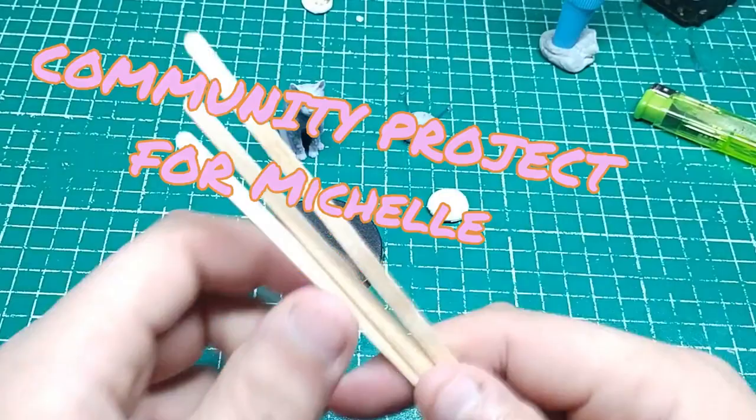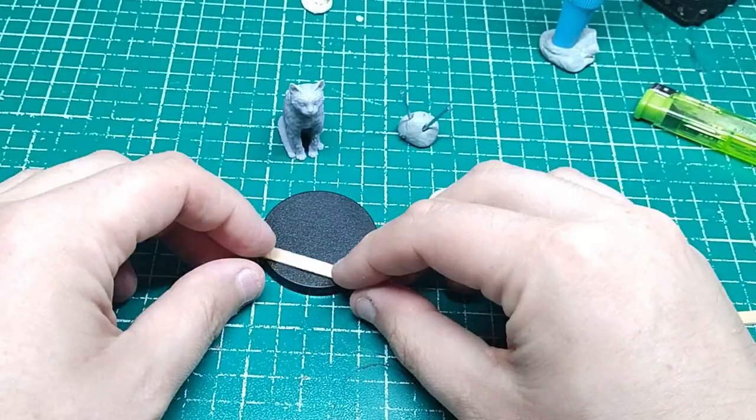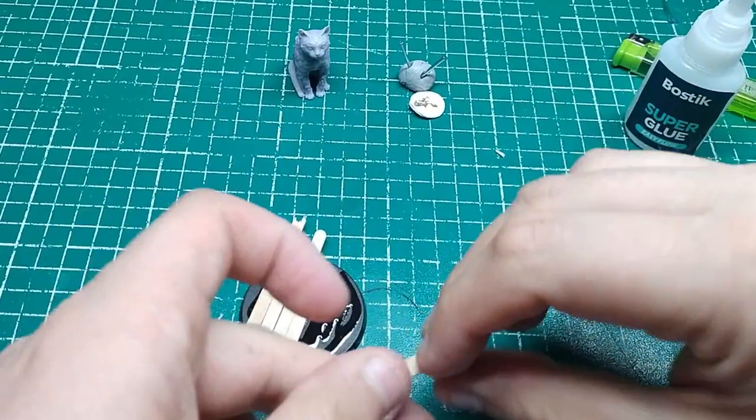So first of all thank you for reaching out and giving me this idea. She wanted a painting of this cat named Grace and gave me a few ideas what to put on it.